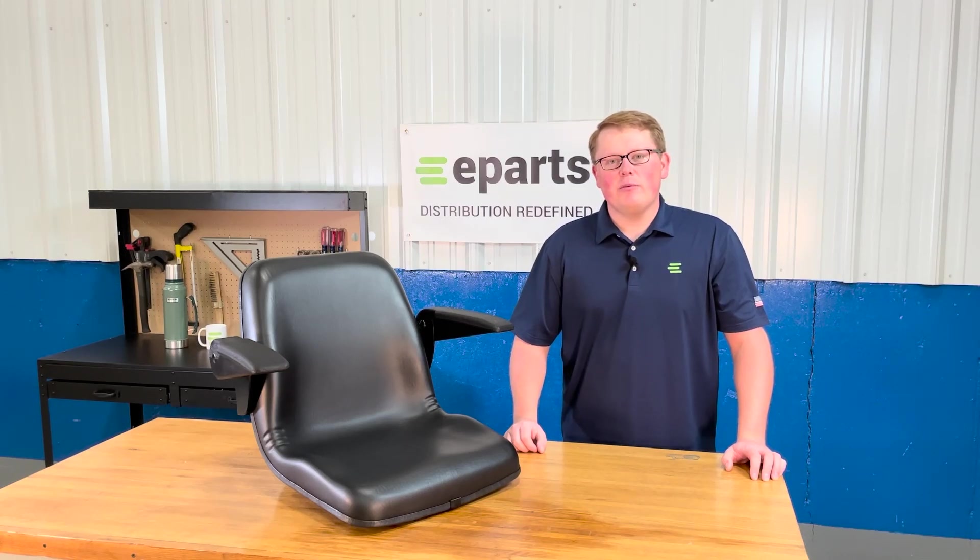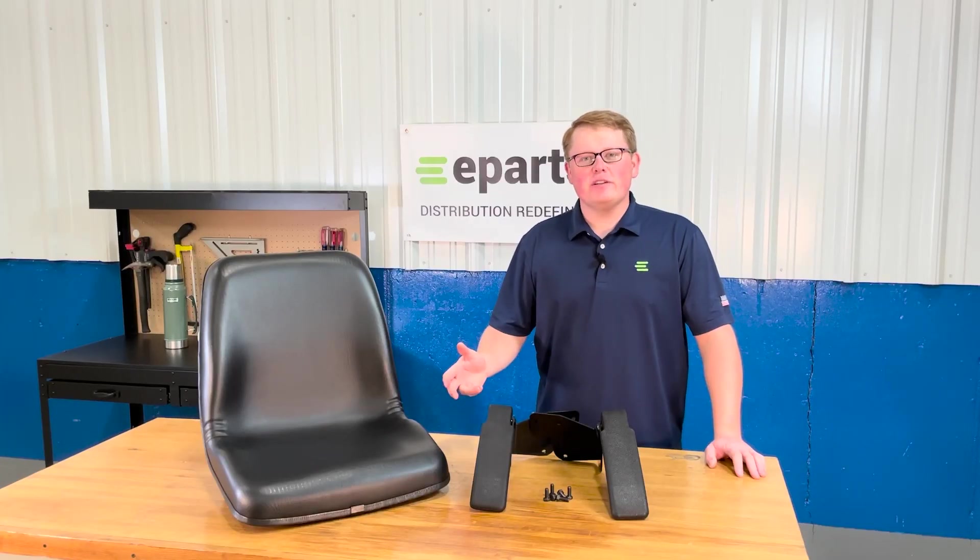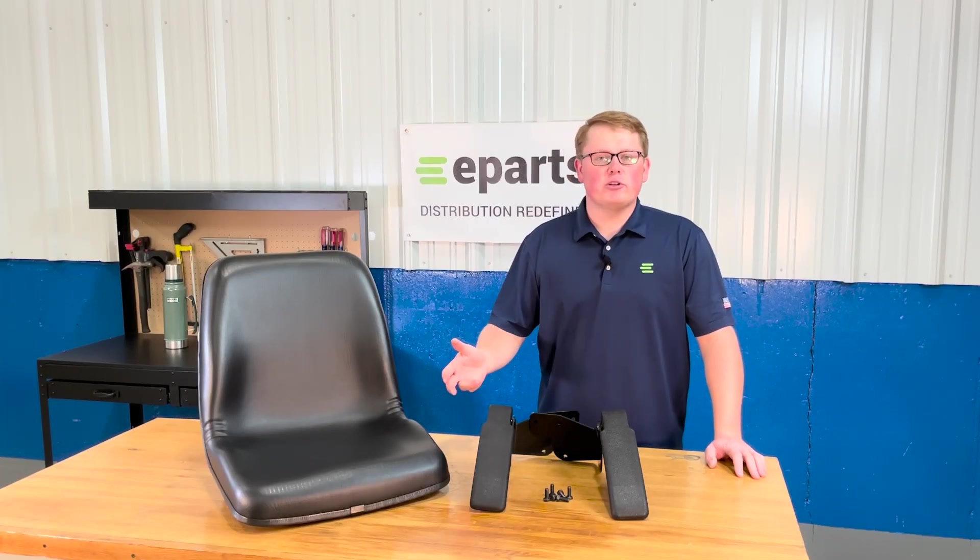Hi, this is Brandon with eParts and today we're reviewing part number E-6C070-88720. This is a direct fit seat fitting a variety of different Kubota tractor models.